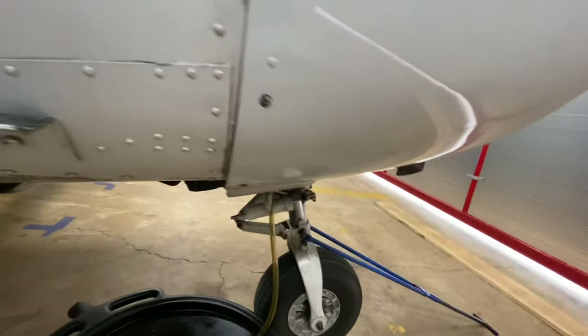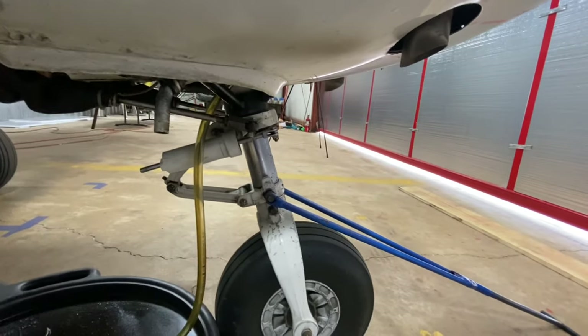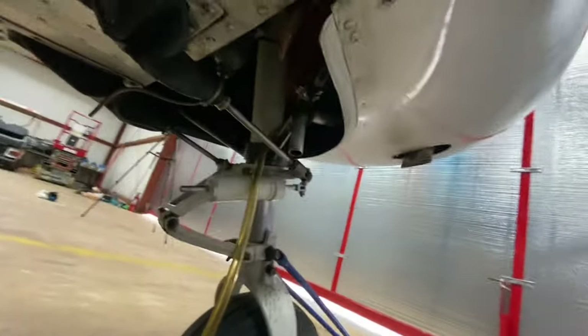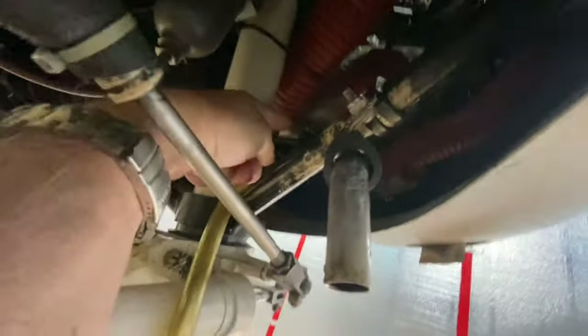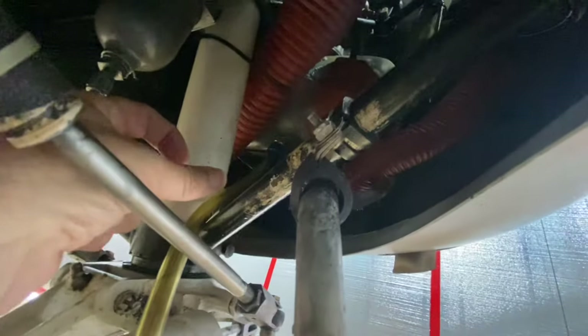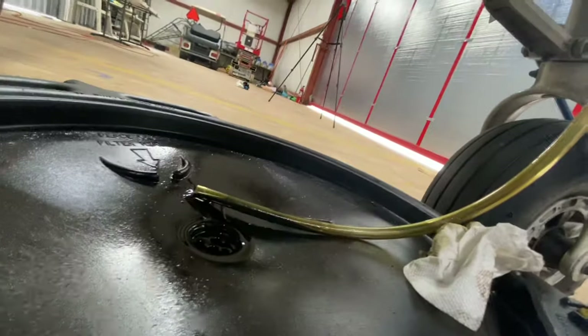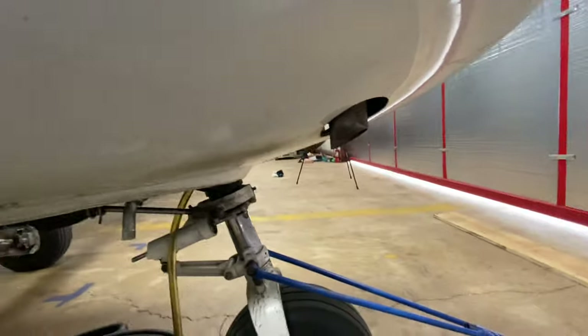This particular model has a quick disconnect oil drain, so I don't even have to take off the lower fairing, which is great. If you can see, I'm pointing at a little blue fitting — I put this hose on it, push up and turn, and let all the oil come right out. The lower fairing can stay in place.